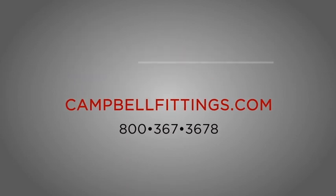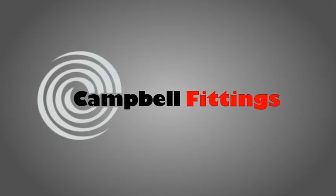Remember: when it comes to improving safety and saving money, there is a better way. Call Campbell Fittings — we can bring your steam problems to a fitting end.